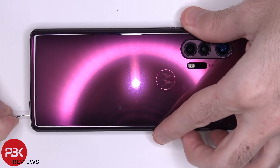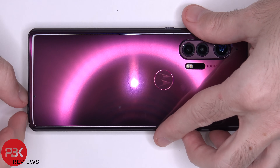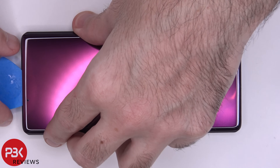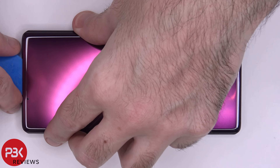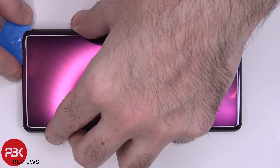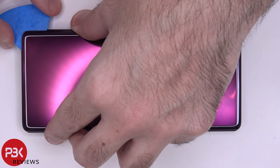Like always, make sure to remove your SIM tray first. Next, go ahead and heat the back plate up so you can loosen up the adhesive underneath and pry it off using a plastic pry tool. Just to let you guys know, getting the back plate off is definitely not an easy task. It's got a lot of strong adhesive underneath it.